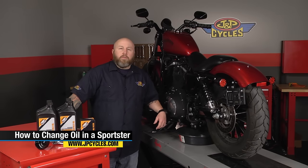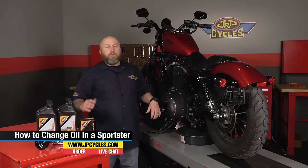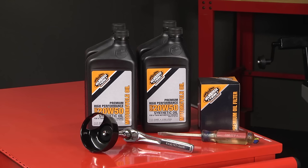Hi, it's Patrick from JMP Cycles and we're going to change the oil on this 2012 Sportster. For most of the rubber mount Sportsters like 2004 and up this is going to be pretty similar, as well as some of the Evo Sportsters.